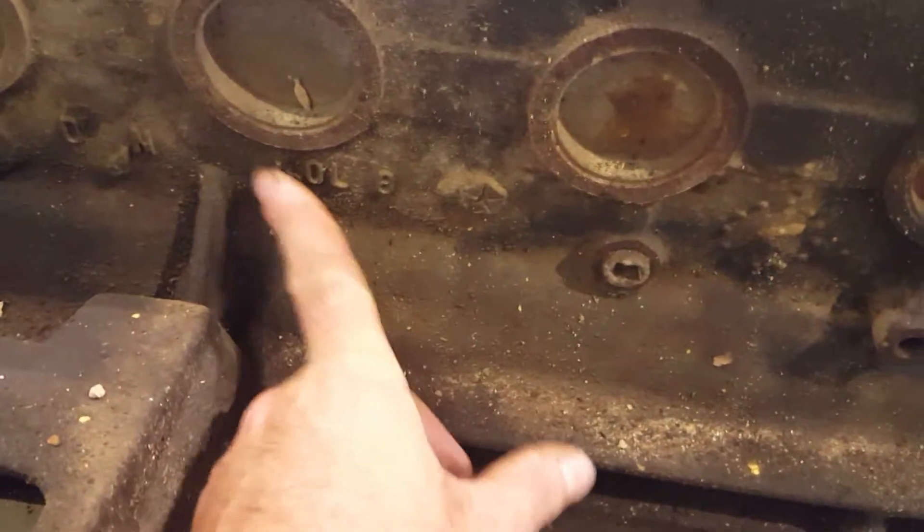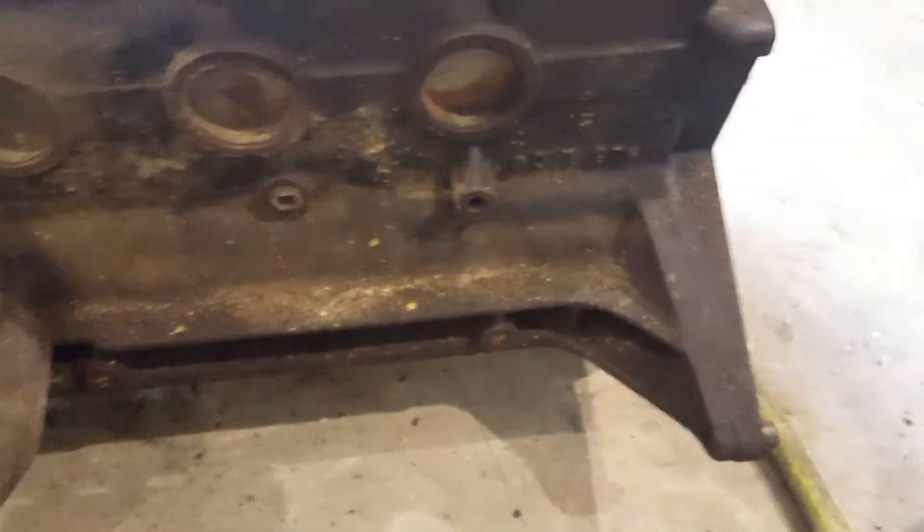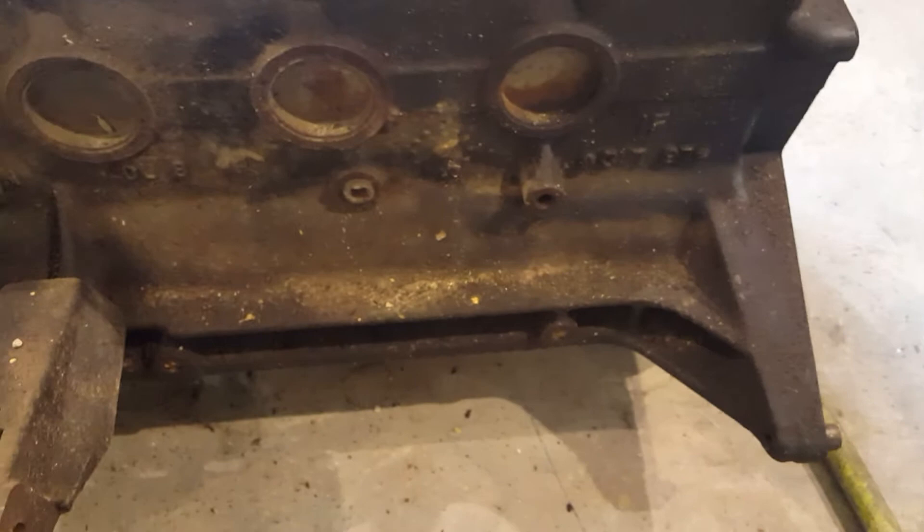And right here you've got 4.0 liter. There are other casting marks too — once again, I don't know what those mean. I just thought I'd share a little bit of what I do know about them.